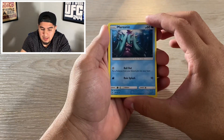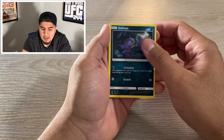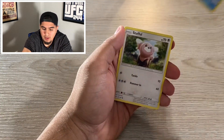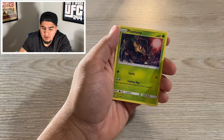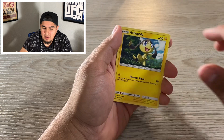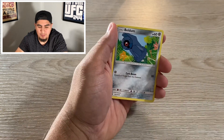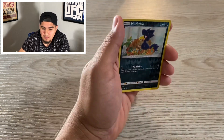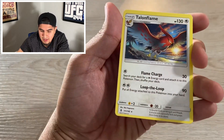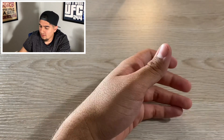Bust out. We got Cottonee, Marini, Sawsbuck, Energy Lotto, Wailmer, Stufful, Phantump, Heliolisk, Beldum, Murkrow reverse holo, and a Talonflame rare. Nice.